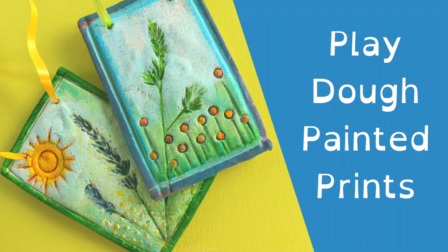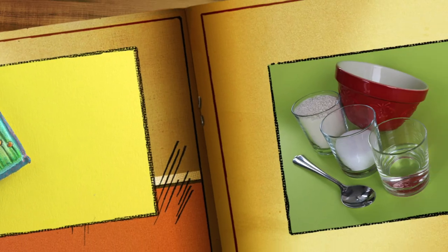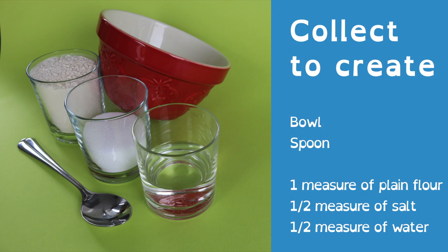Play-Doh Painted Prints. To create the dough you'll need a bowl, a spoon, one measure of plain flour, half a measure of salt and half a measure of water.